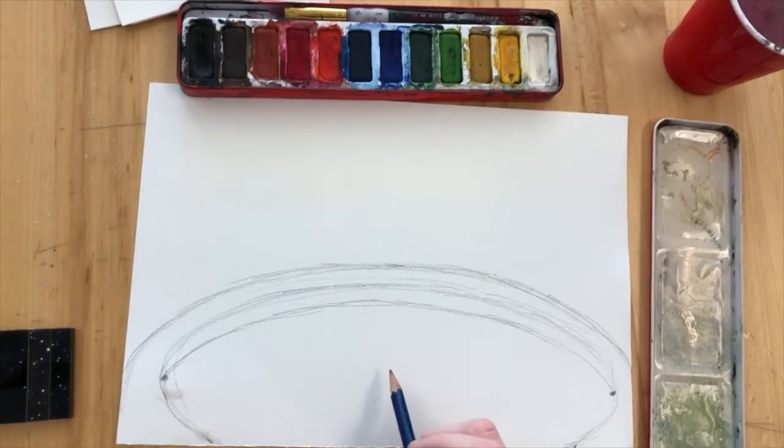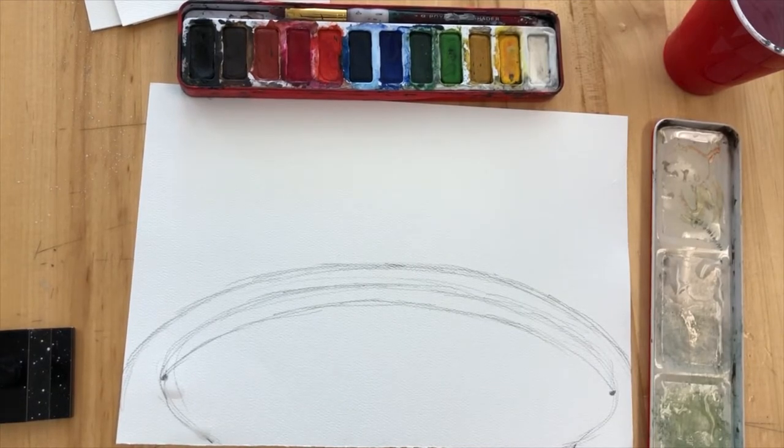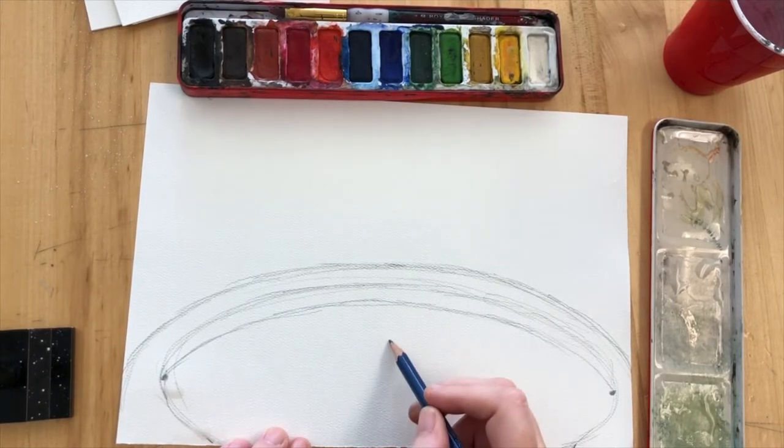Once you have that layer done, you're going to put a little star in the centre of your ring. You can do my style of star which is a bit like the Texas star, or you can have a go at doing your own kind of star.